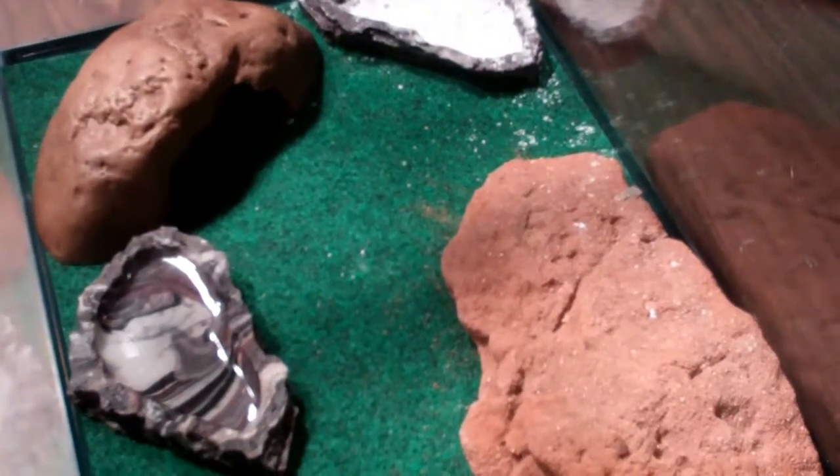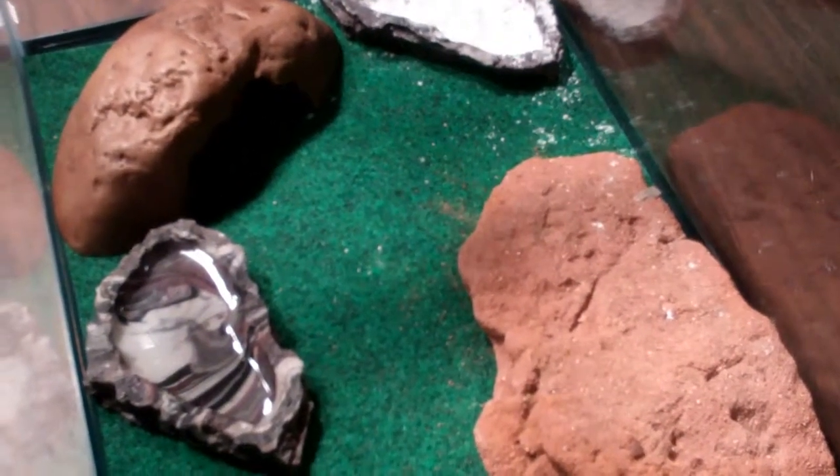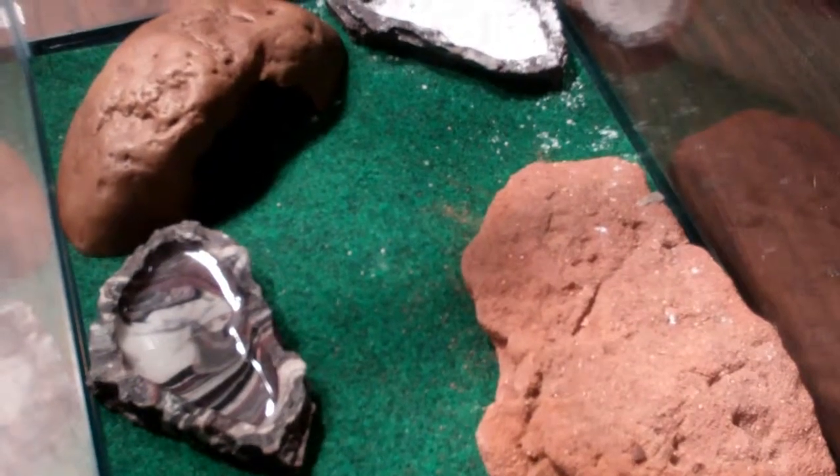Hey guys, this is Cole from All Carpers. Today I'm going to be sharing with you a video of my leopard gecko setup.